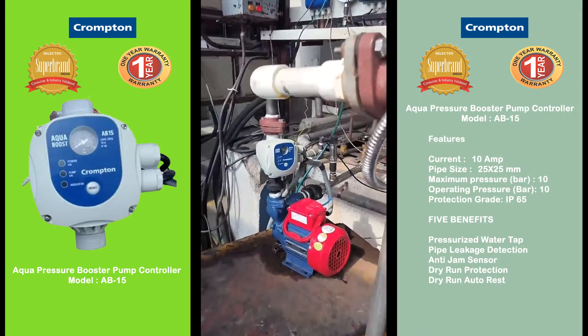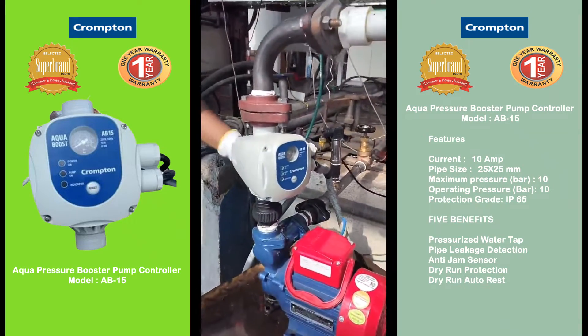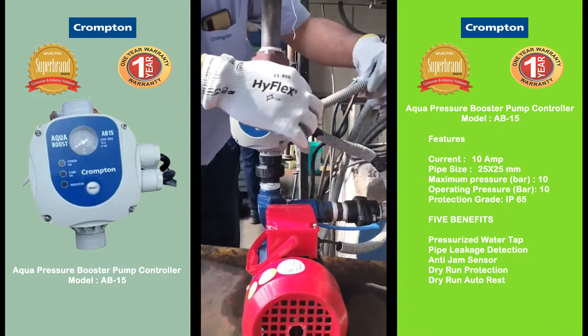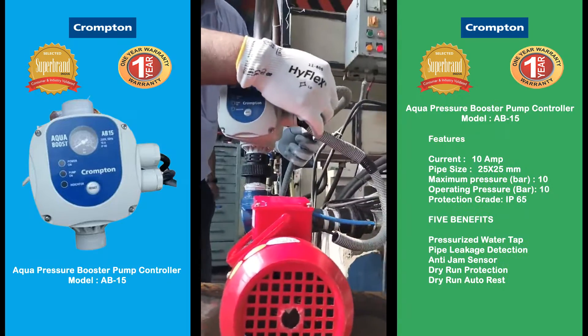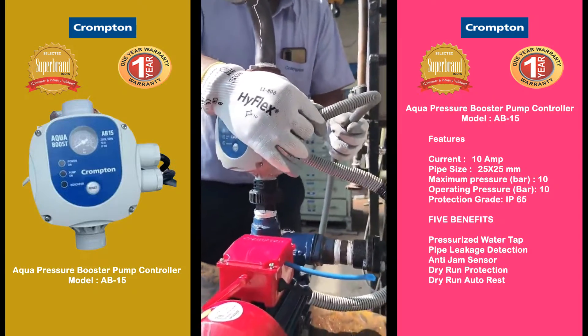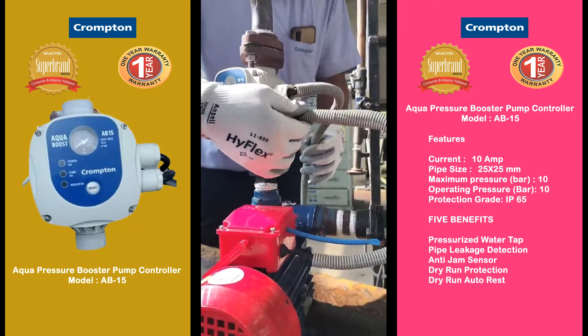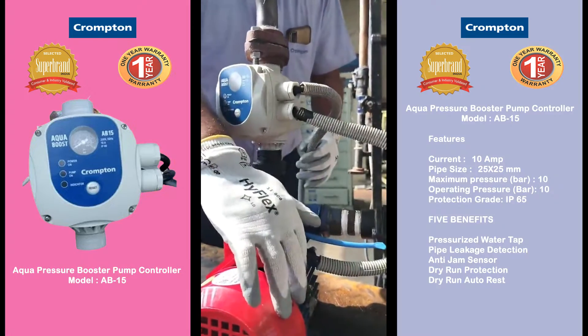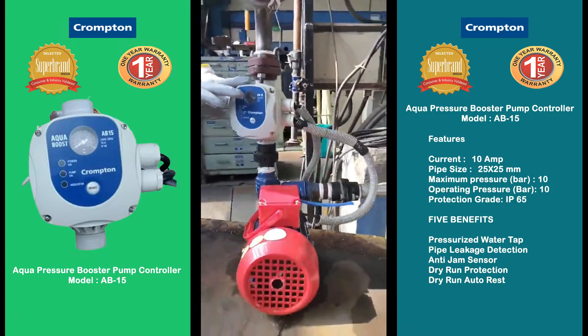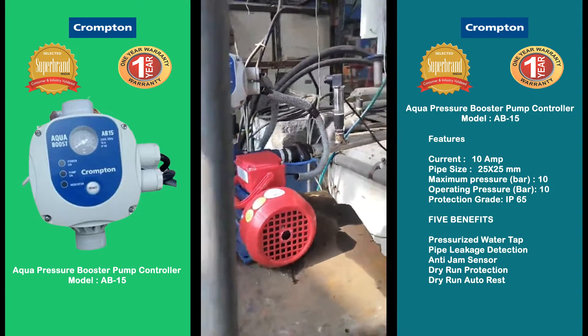Now we will see the connectivity of the AB15. The top connection is for supply — 220 volt AC single phase. The bottom is for connecting with the pump. This is a very handy product, very small in size and good for customer use.